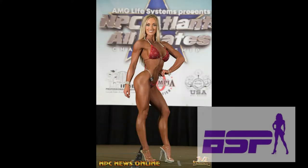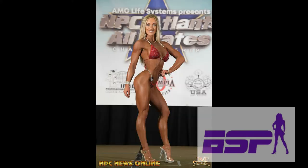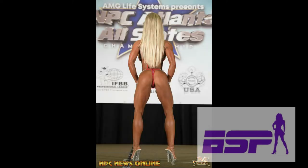Moving to third place — Rachel Linares. I'm not familiar with this girl at all, but she has a really round, phenomenal shape. From the front she's damn near perfect — she has a very nice, pronounced s-curve into her waistline. Her waistline is nice and tight. The only thing I noticed from the back is that the hamstrings just need to come in a little bit tighter.